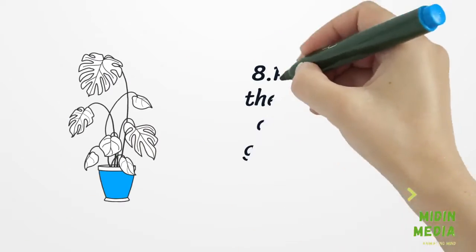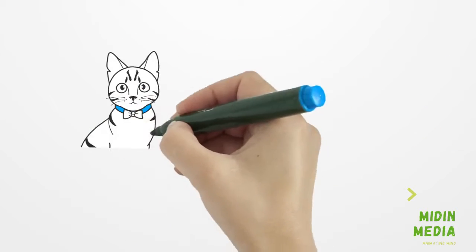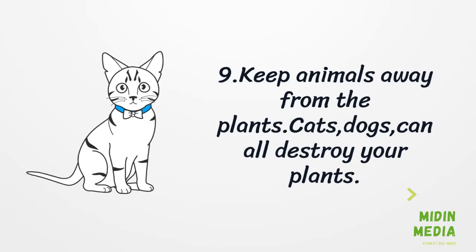Step 8: Pay attention to the plant — watch the amount of light it gets throughout the day. Lastly, Step 9: Keep animals away from the plants, as cats and dogs can all destroy your plants.